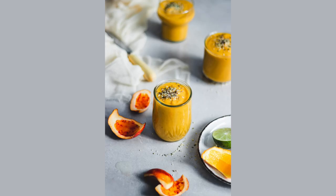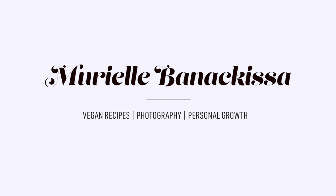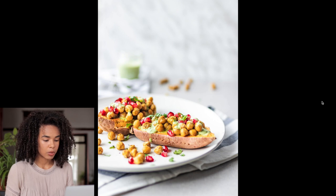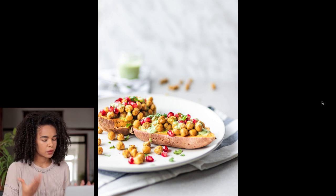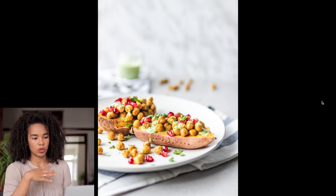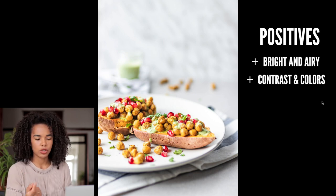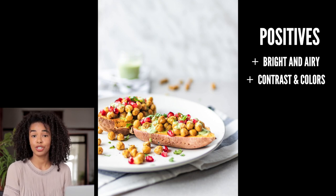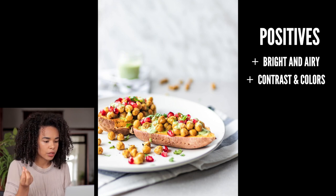This is the first photo — it's a sweet potato boat that I shot about two years ago. Overall, I personally really like this photo; I think it's beautiful. I love that it is super bright and airy, it looks fresh. I love the contrast of the different colors: the red of the pomegranate, the orange of the sweet potato and the chickpeas — super nice.